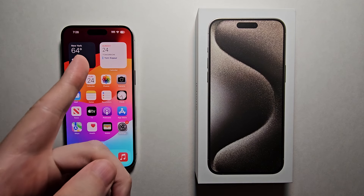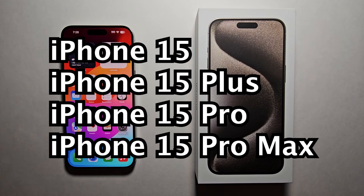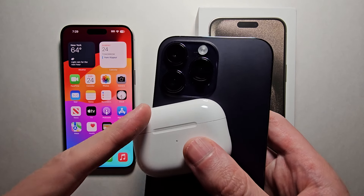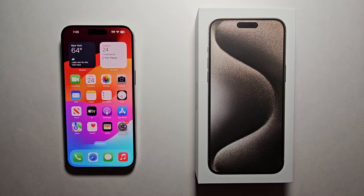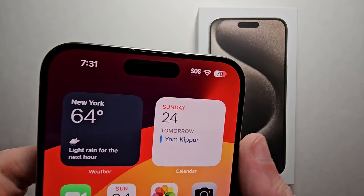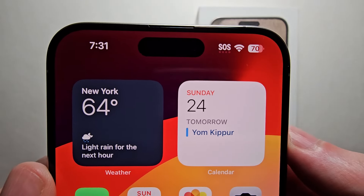There are a lot of new ways to charge the iPhone 15 this year. You can even use your iPhone to charge stuff like AirPods or another iPhone. I'll also show you how to put the battery percentage in the top right.